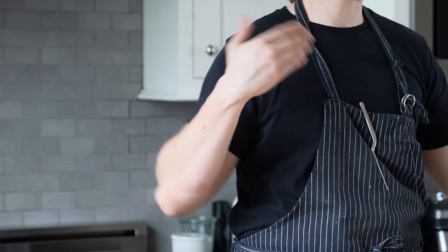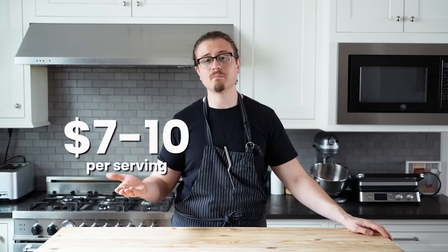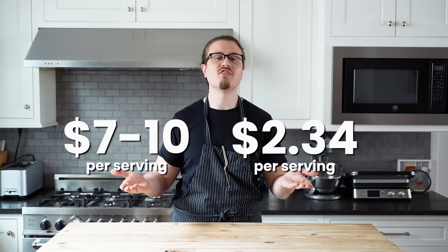Sure, you can go to 7-Eleven and have a crappy nacho experience. But if you want a good one, it's gonna cost this. But I think it should cost something more like this. That is way cheaper.